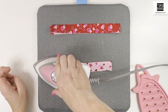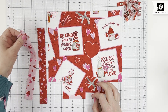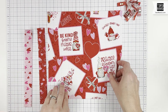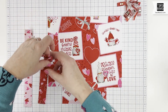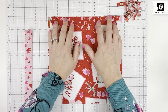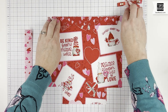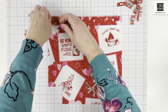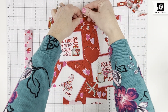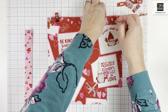Now that we have the drawstring channels pressed and ready, we're going to take them and clip them with the raw edges at the top of the outside bag fabric. Whichever fabric you want on the outside, you're going to clip or pin these just like this.